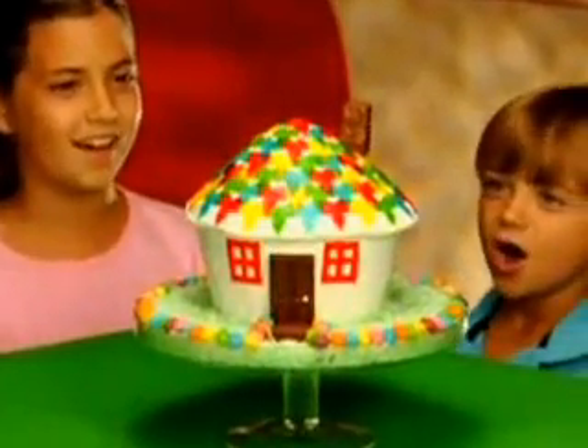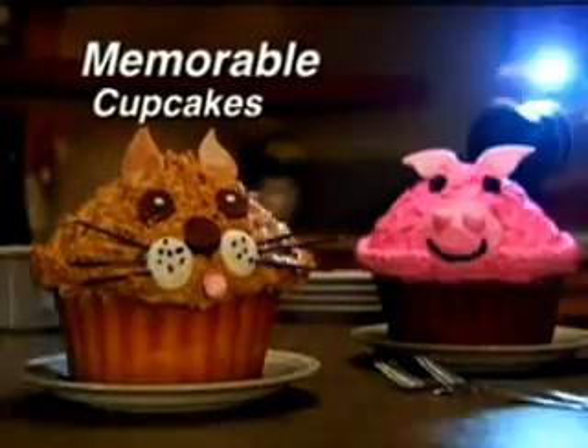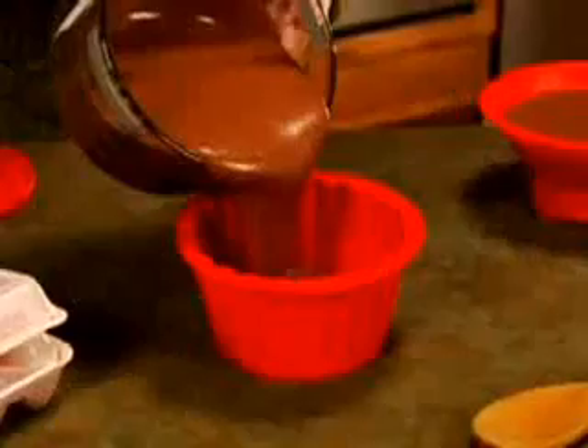Everyone's face will light up when you make a king-size cupcake house. Grab your camera to remember those giant cupcakes your family makes together. It's so easy.